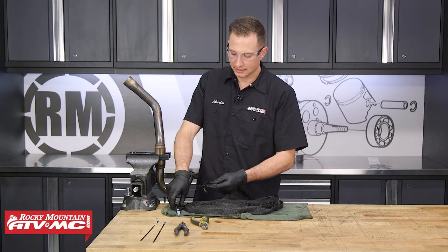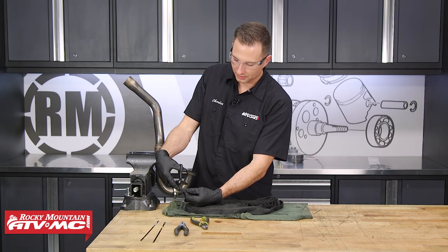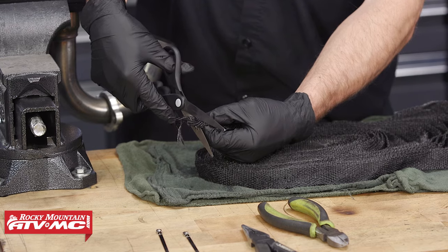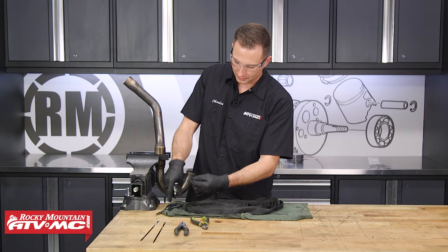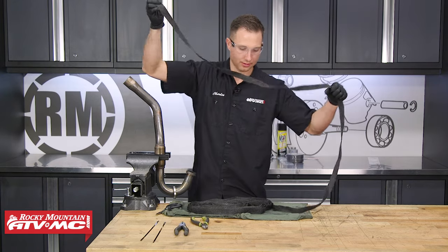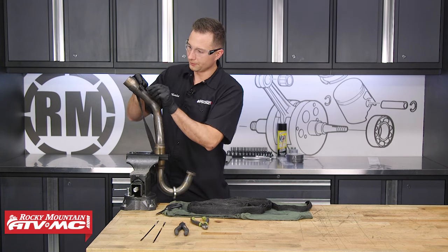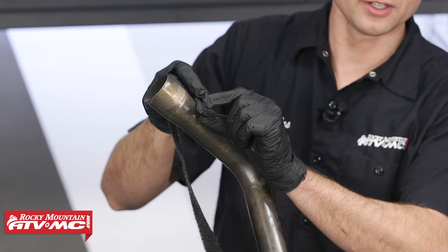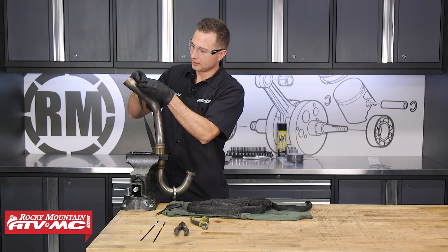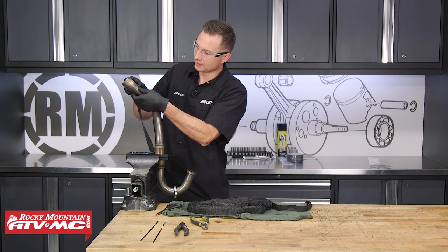I've pulled the wrap out of the bucket, and I'm going to start with a clean end on this wrap, so I'm just going to use some scissors and cut that off. Then I'm going to get a little bit of length pulled out on this wrap. What we're going to do is fold this end under so that later on it doesn't fray.